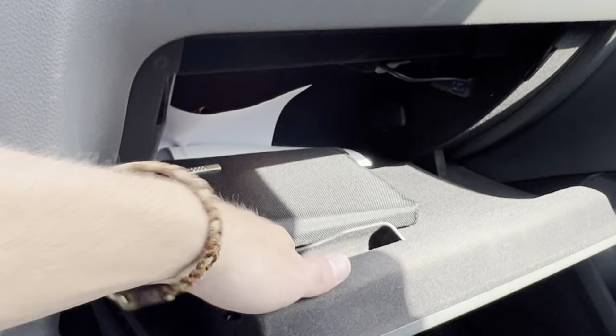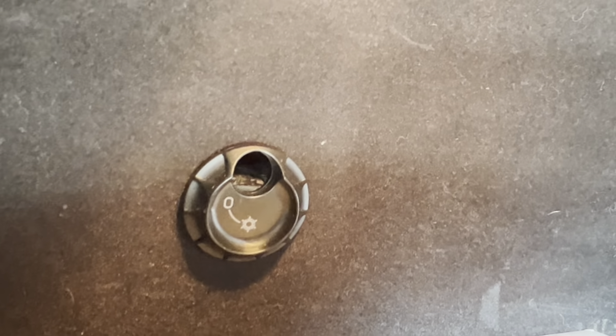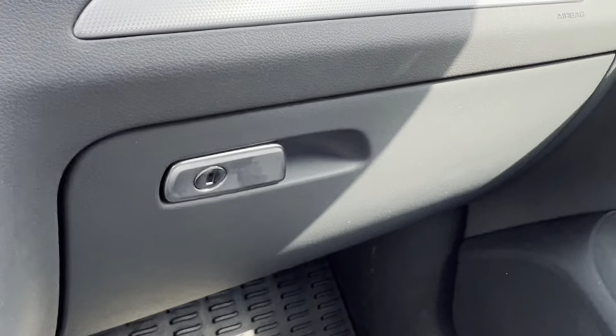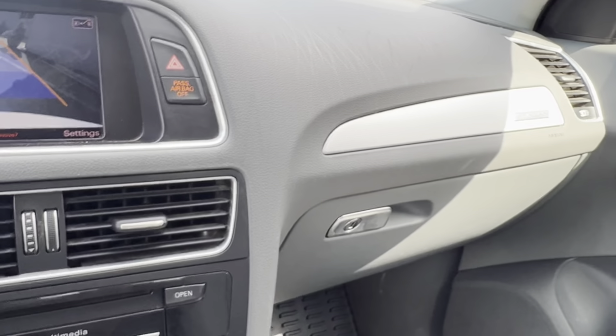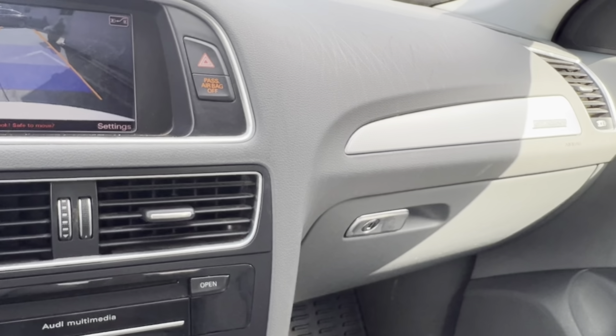Your glove box here — you do have your owner's manual. And this is kind of cool: in some of these newer vehicles, especially Audi, they have this little adjustable cool box option. So whenever you have the AC on, if you've got something you want to keep cooled in your glove box, you can open up that little thing and it'll cool it off in there. So that's a neat little feature.